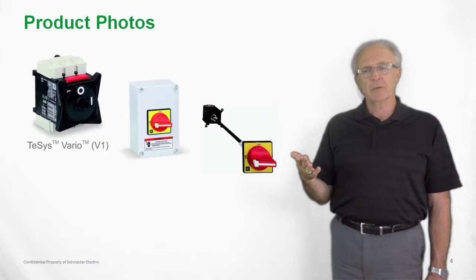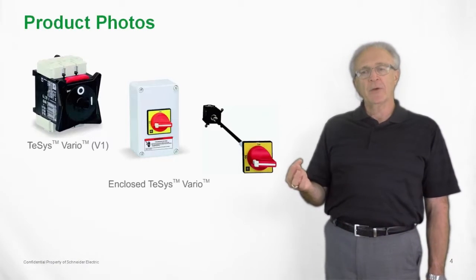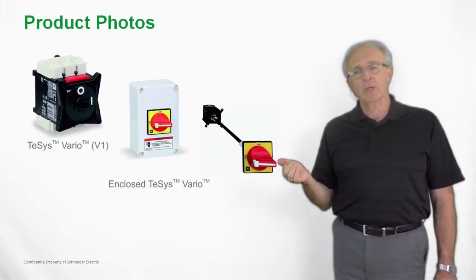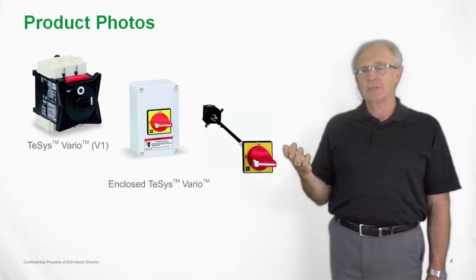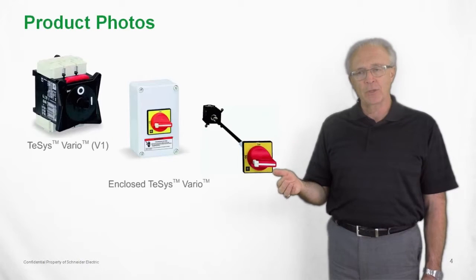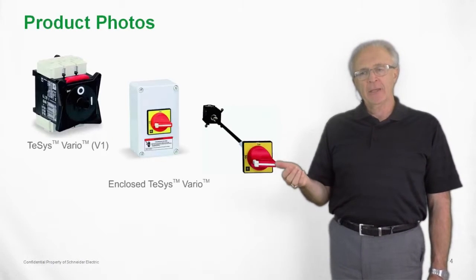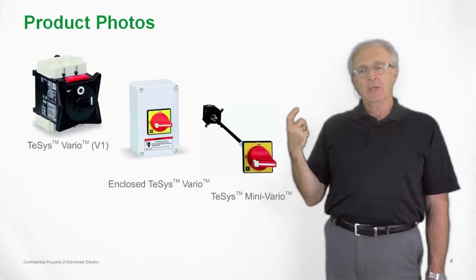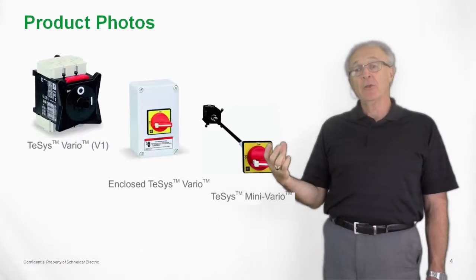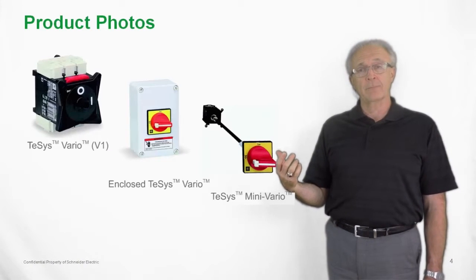Here we're showing the Vario switch, which is a 20 amp switch. Here we have an enclosed Vario switch — it is a polyester enclosure. It is not rated with UV protection, so it can only be used indoors, but it does have an IP65 rating. And here we have a true kit with a Mini Vario where you have the handle, the extension shaft, and the Mini Vario switch itself all in one carton.